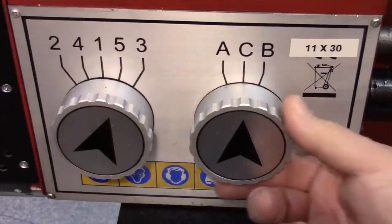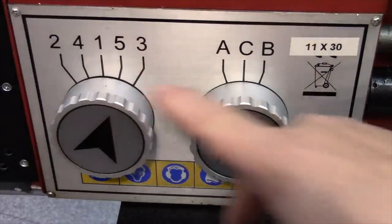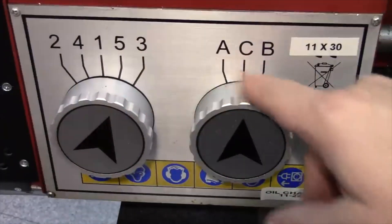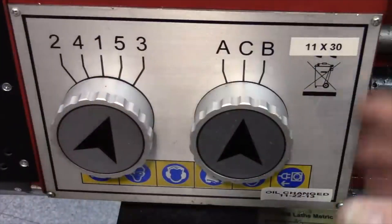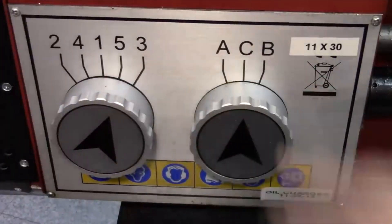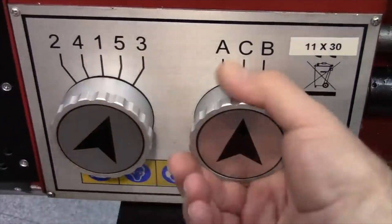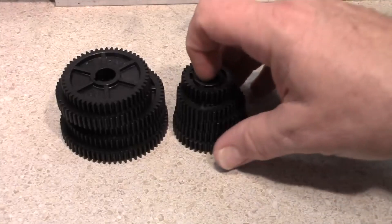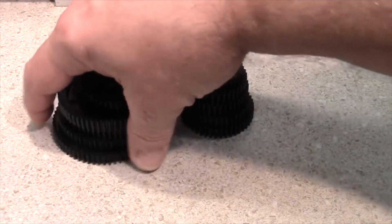On lathes in the two-thousand-dollar-and-up price range, you typically have some sort of quick-change knob or lever arrangement. You look up your pitch on a chart and set the selectors — for example C3 for a particular pitch — and inside there's a whole range of gears operated by those knobs. It's very quick and convenient, but you only find those on high-end lathes.